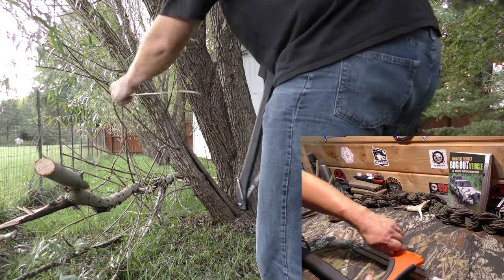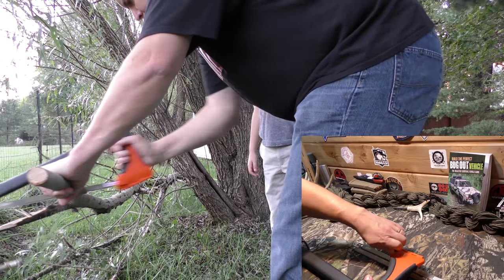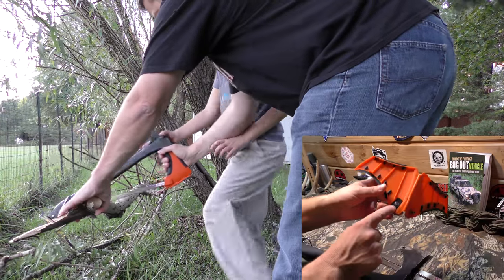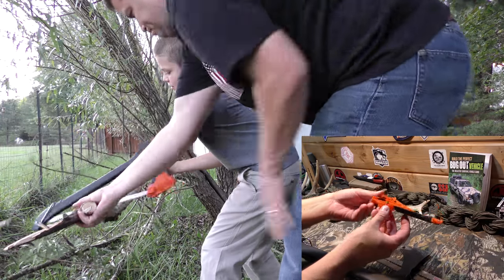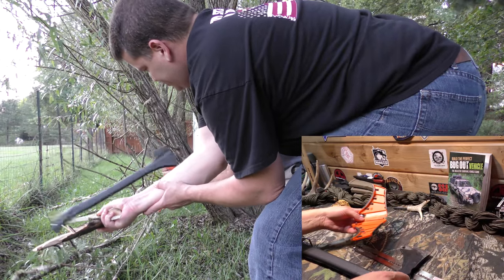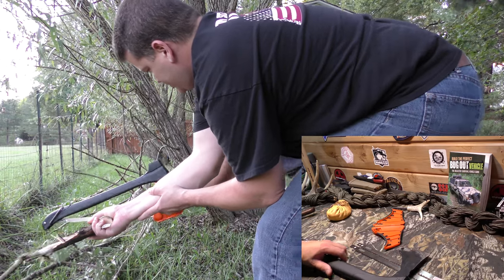So the axe part — this is the cover, and the cover is fine. It's useful as long as you don't lose this little screw stud here. As long as it stays on, it'll be good to go. And it's definitely safe, but it is a part of the saw. You can take a look here at how that goes together.